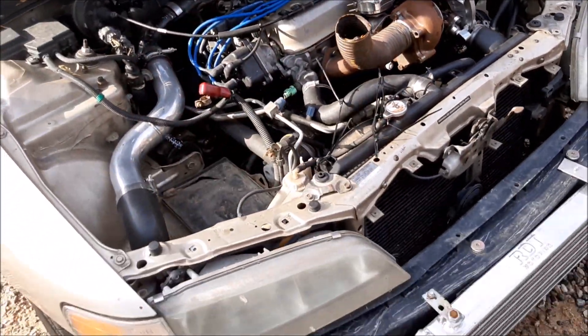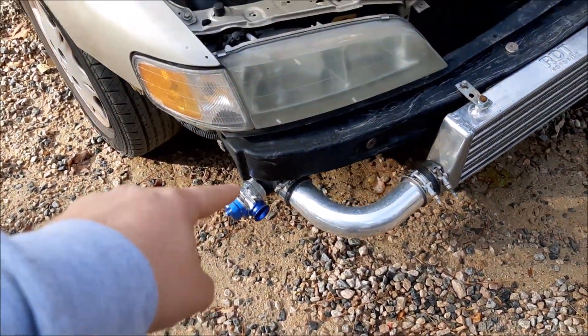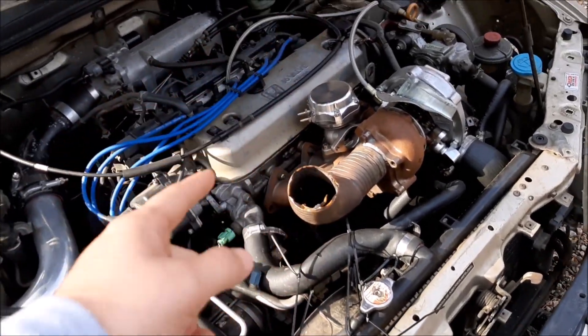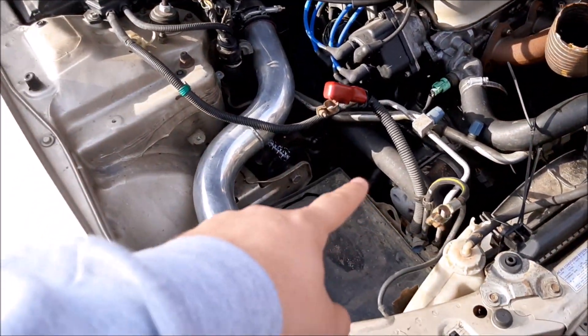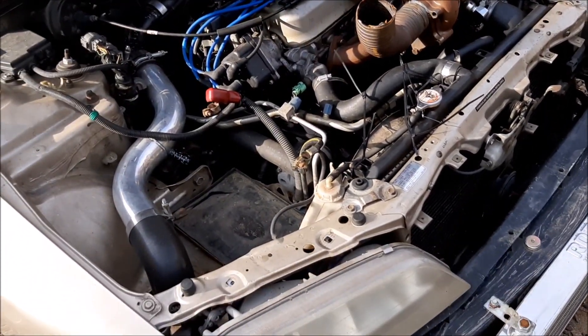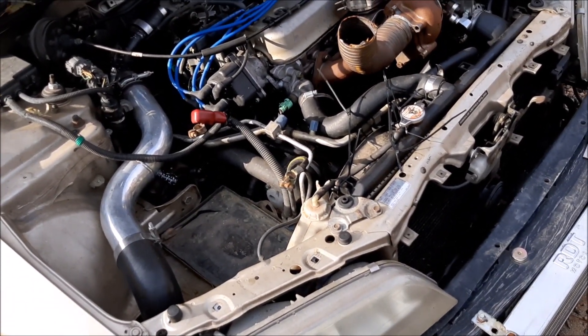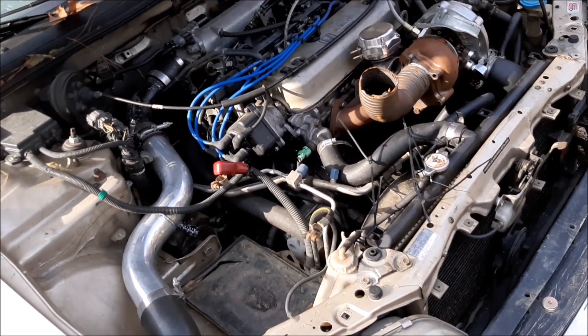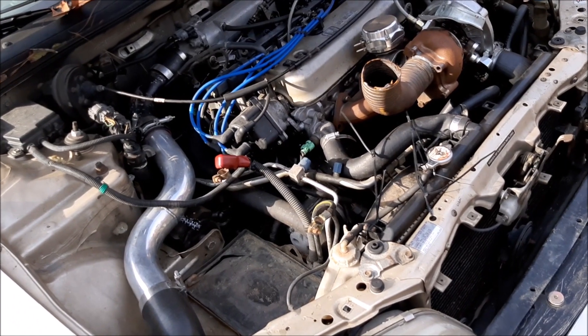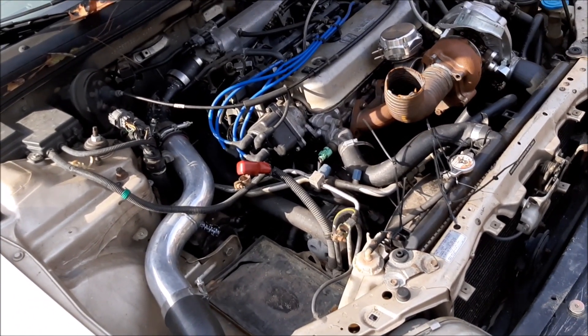The next thing before we get it tuned, I need to hook up the blow valve and the wastegate because those are not hooked up. I got some vacuum line, and I got the battery on charge because it wasn't holding the charge — hopefully that'll fix that issue. Then I think we may be ready for a tune.